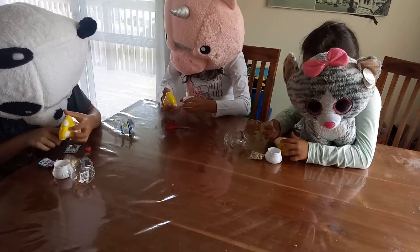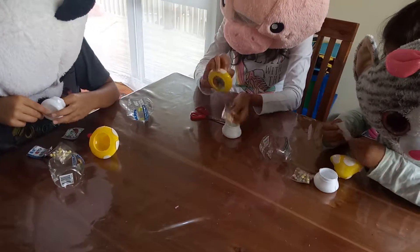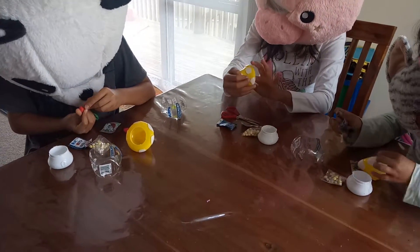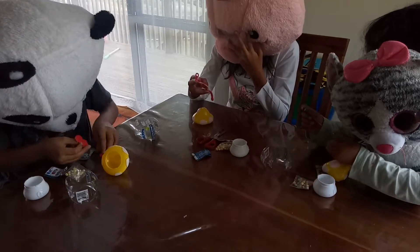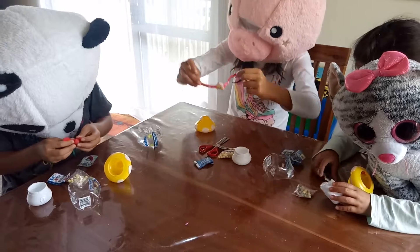What's this? I got some candy too. And I got this. What's that? A bracelet. You got a bracelet. I got this.